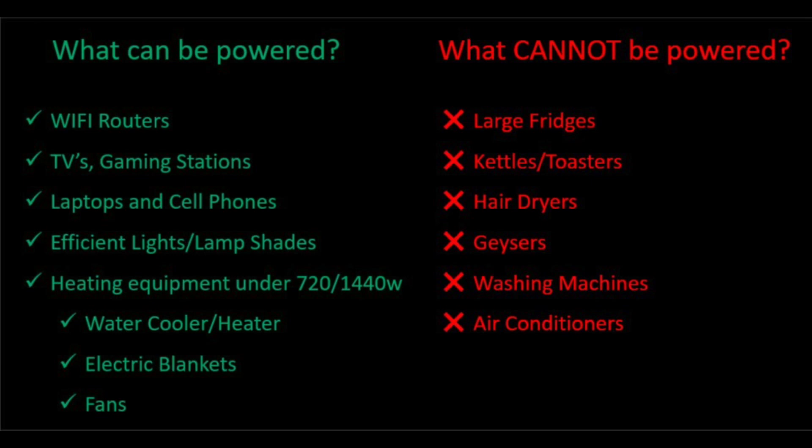Things to stay away from: large fridges, kettles and toasters which have strong elements that pull a lot of power, hair dryers and geysers which are very similar, washing machines as they are motor driven, and finally air conditioners.